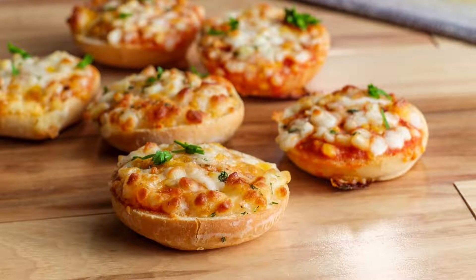Bagel bites are becoming increasingly popular among kids as quick snacks. Many bagels from Bagel Bites offer cheese, pepperoni, and sausage. These pizza bagels have toppings of pepperoni, sausage, tomato sauce, and cheese.